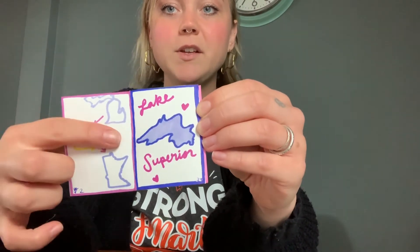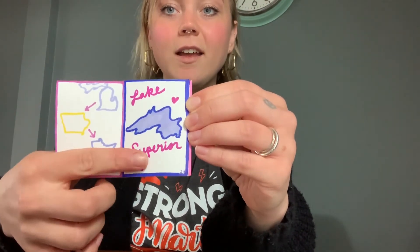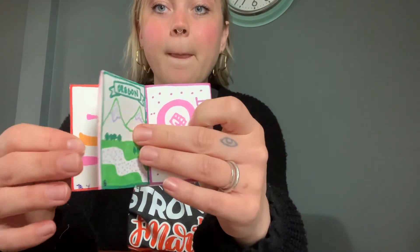I'll show you an example of how mine turned out. So this is the story of me and my story. These are the states that I grew up in, and I fell in love with Lake Superior. I love canoeing and music. Then I moved to Oregon and became a feminist. And that's my story so far. So let's see how creative you can be.